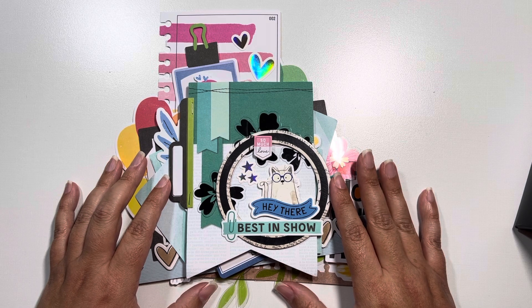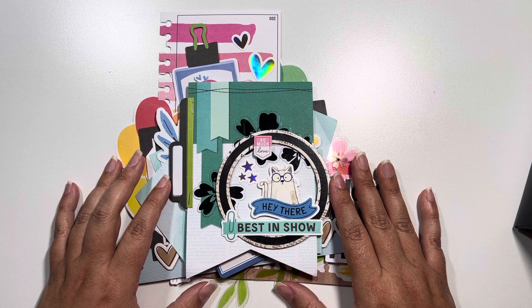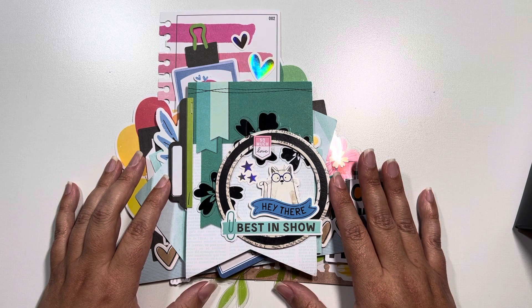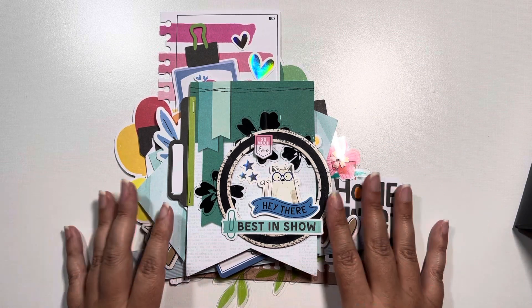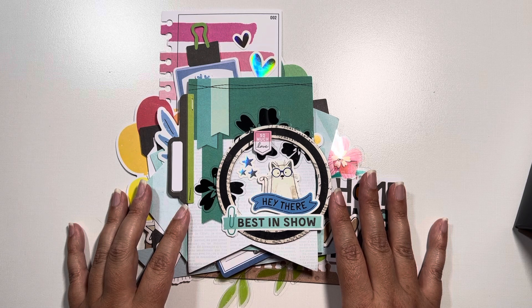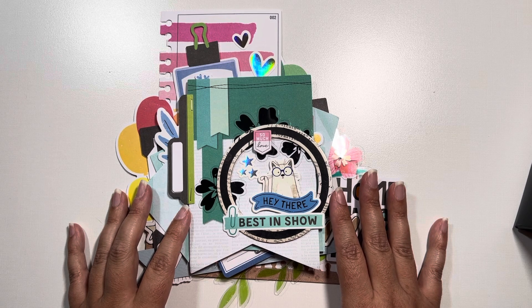If you are unfamiliar with Vicky Booten, I will drop a link to her YouTube channel so you can check her out. She does usually free content on Friday nights in regards to doing layouts, tagbooks, or stuff like that. When she releases her collections with American Crafts, she does her product collection — I want to say it's a Lollapalooza weekend — and it's a great community to be a part of.